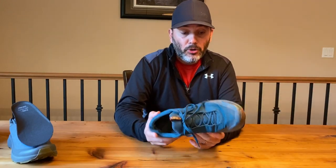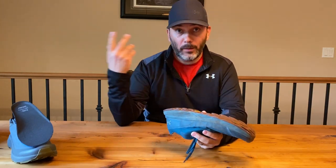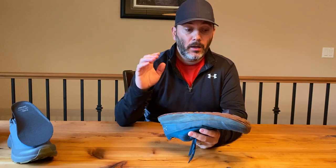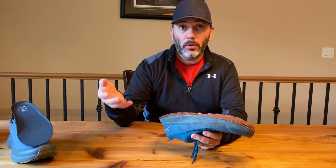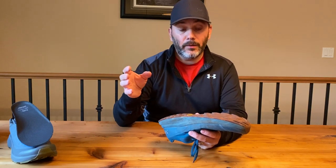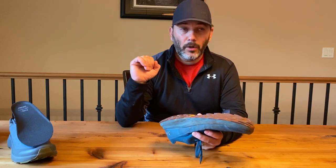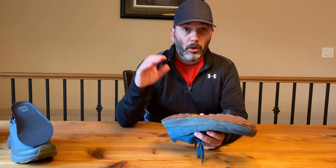Some of you might be interested in what kind of terrain I use these shoes in. Like I mentioned, I walk my dog in neighborhoods and on sidewalks. But I'm also coastal — I'm in the Pacific Northwest. I've got a lot of trails around where I live on Vancouver Island, so there's a lot of softer areas, a lot of beach walking, and a lot of mountains.